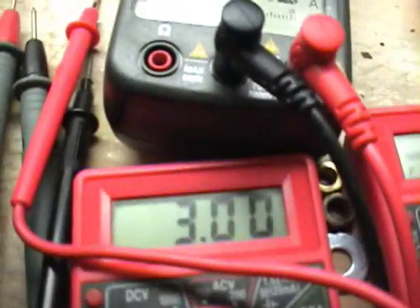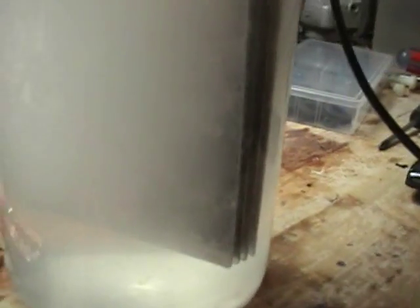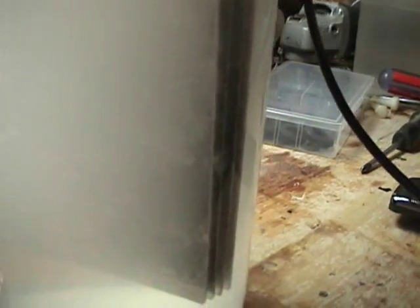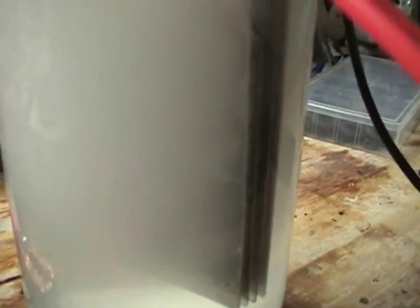I just turned it up to 3 volts, and that is 1 volt per gap — real good production. And again, these are nickel plates I'm using.